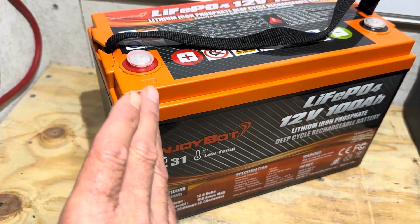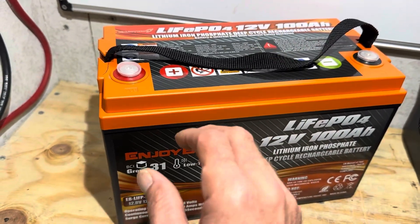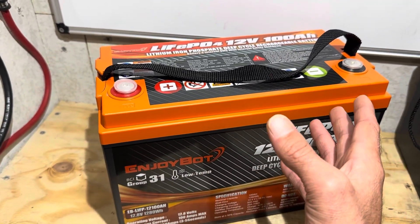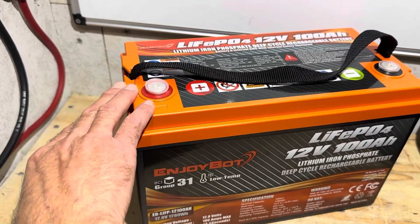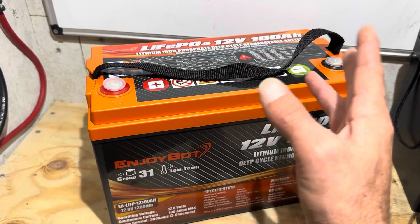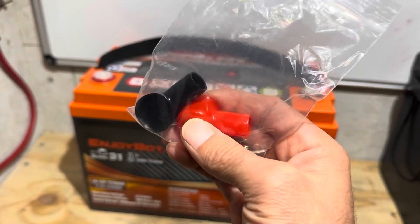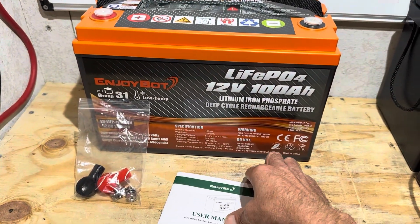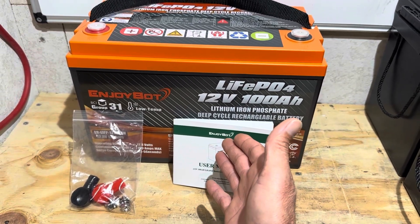What Enjoybot wanted me to do was go ahead and do a field test on this unit to see what it looks like and video the internal structure of the battery, making sure nothing was jarred loose or broken from the impact — kind of a random drop test sample. I'm going to give it the full work-over, including capacity. The battery also comes with terminal bolts and protective caps for your wires, a nice little accessory pack. I'll show a specifications slide — pause it if you want to read them.